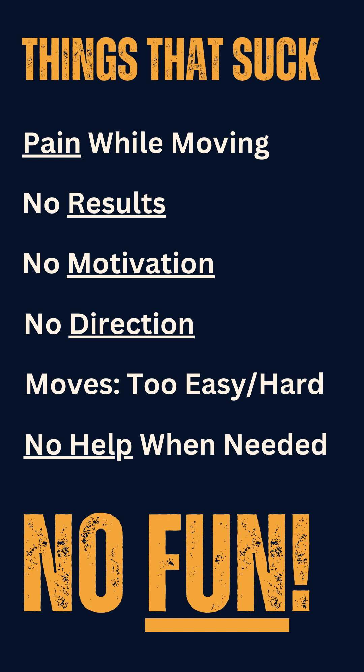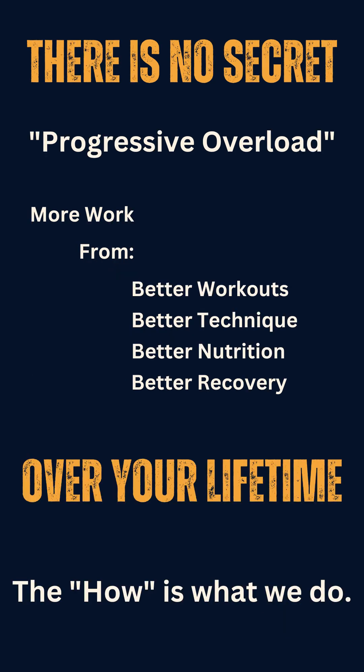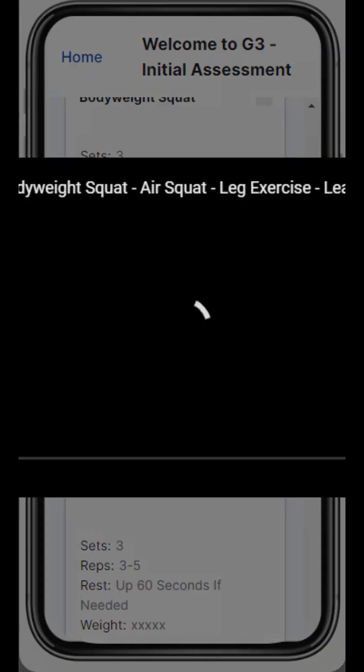We want you to be pain-free. We want movement to be easier over time so that you can continue to make those exercises harder, do more repetitions, and continue to see the results you want. And that requires working on your technique.